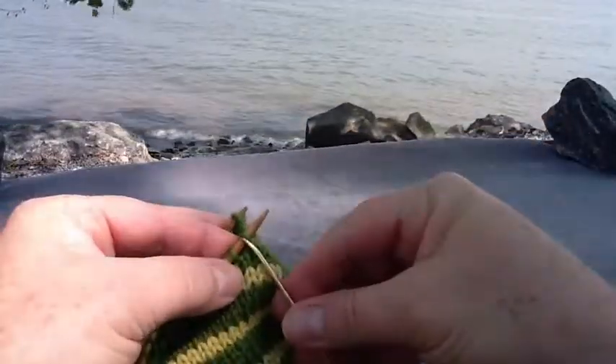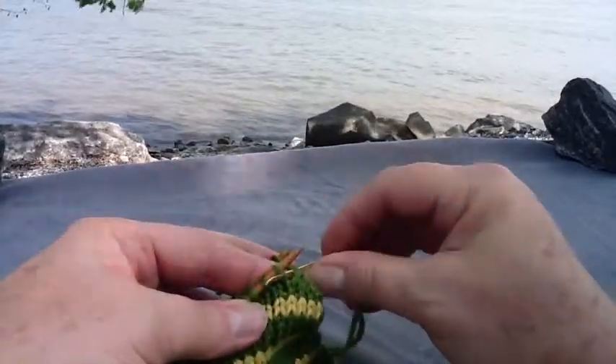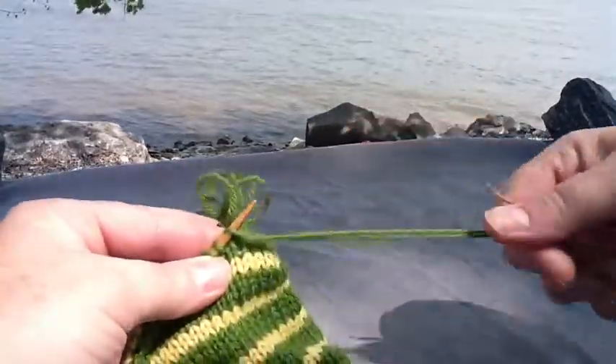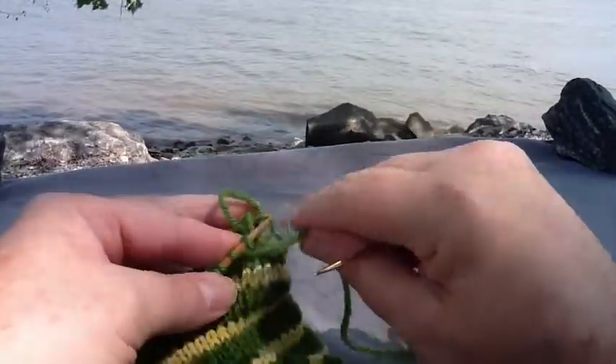Sometimes saying that to yourself as you work each stitch helps you to remember the order in which you are executing this maneuver.